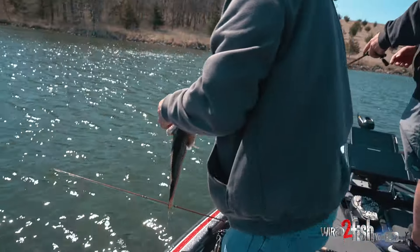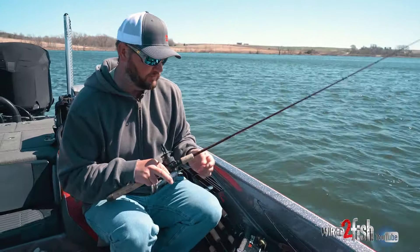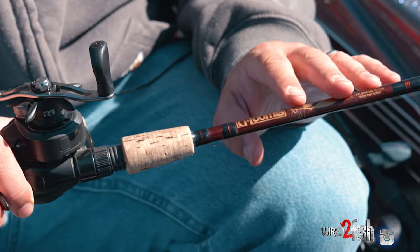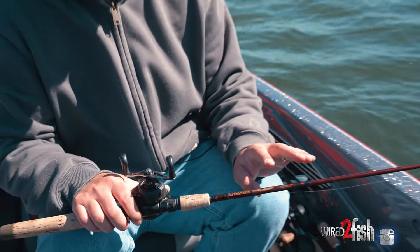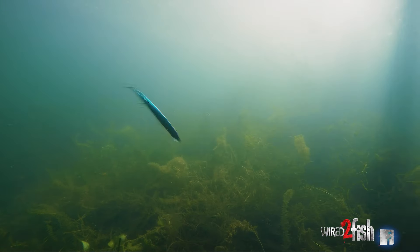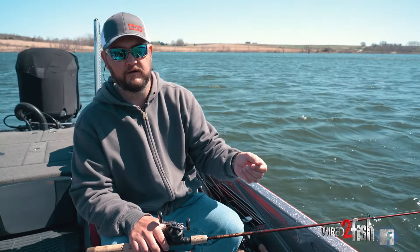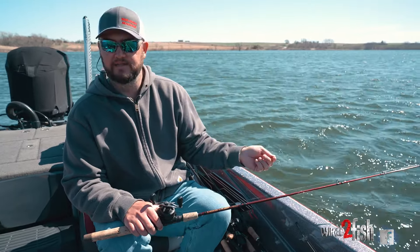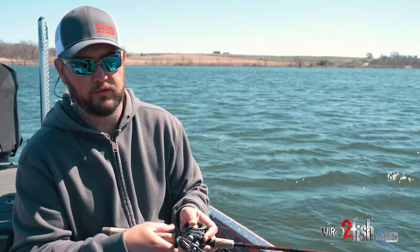I'm using this on a 6'3" — an old-school G Loomis SBR 752, medium action. Pretty much every other rod I own is seven foot or longer, but I prefer a short rod for jerkbaiting for very specific reasons. A 6'3" is perfect — I can down-twitch easily, getting the bait deeper. If you're side-twitching you're pulling the bait up more; if you down-twitch it keeps that bait deeper. With a seven or seven-and-a-half foot rod, you're moving the bait more. The shorter the rod, the less it moves the bait.